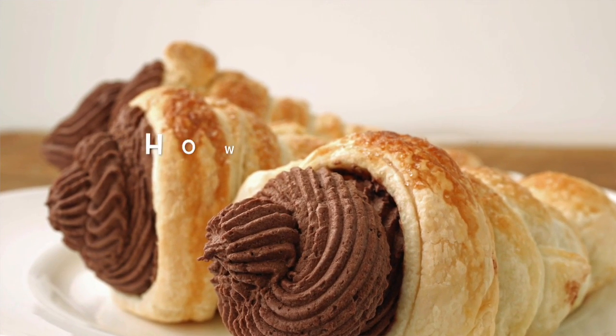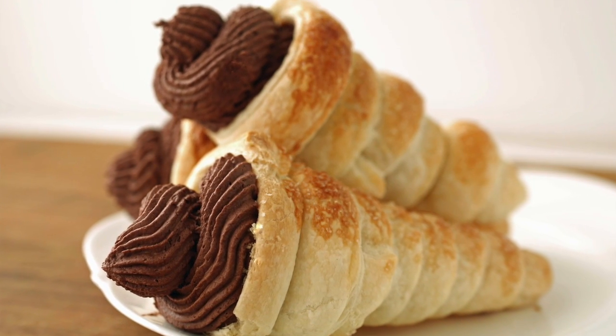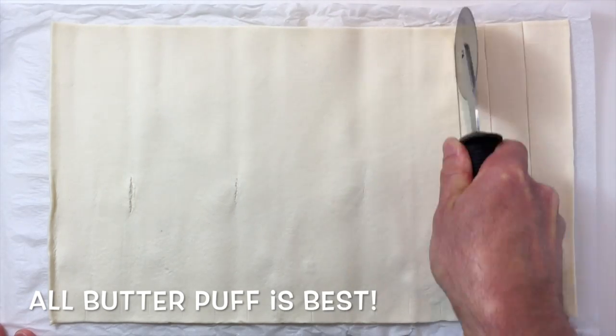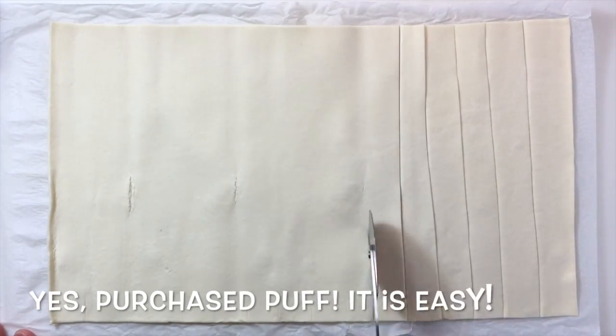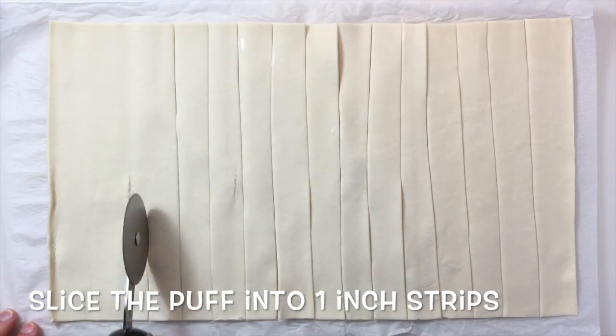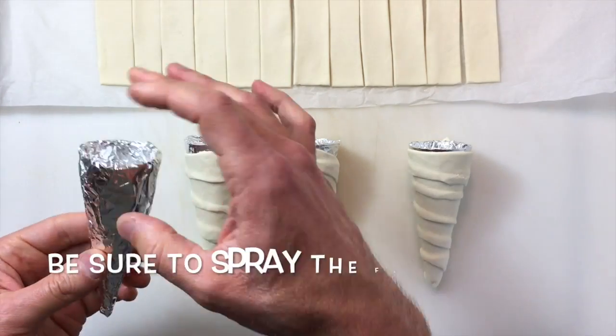Hello and welcome to the Culinary Exchange. My name is Matthew and in this video we're making cream horns. The first thing we have to do is make the horns. I've rolled out a piece of purchased all-butter puff pastry and I want to cut this into about one-inch strips to make my puff pastry horns.